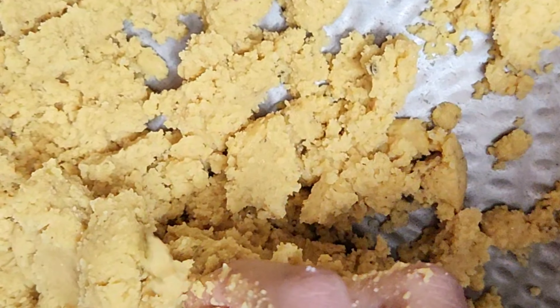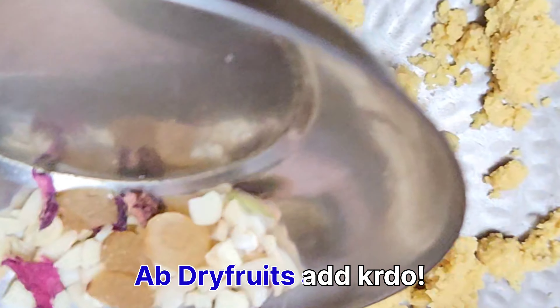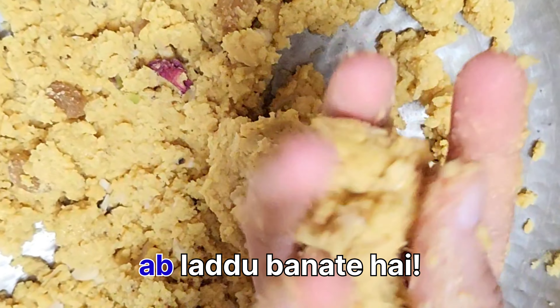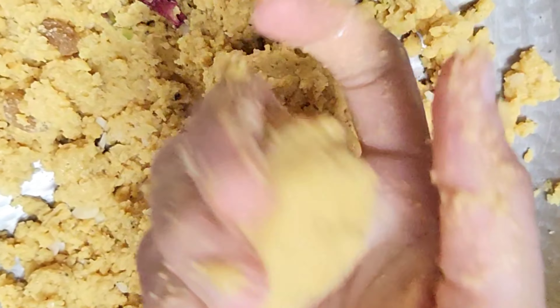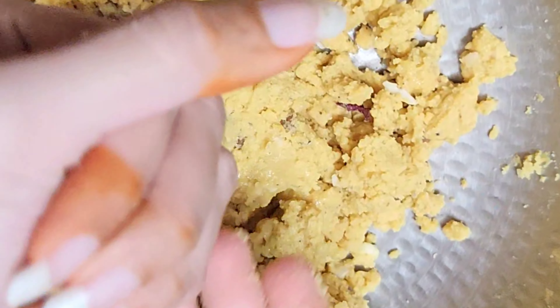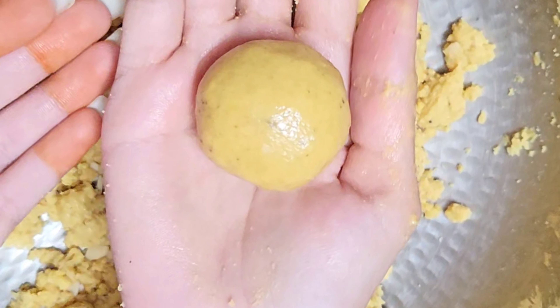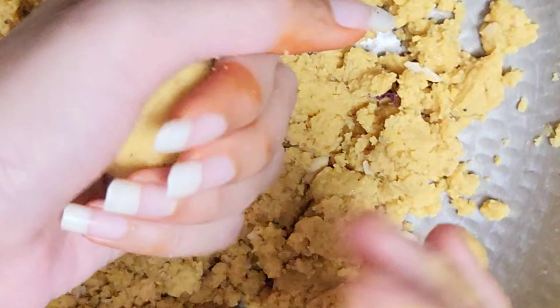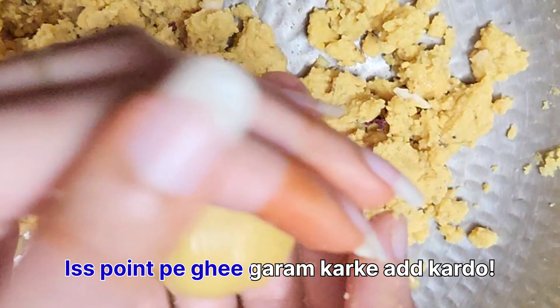Now we will add some dry fruits — rose petals, kaju, gadam, and all that. You can add as much as you want. Now mix and shape the laddus. This will easily make round laddus. You can make all the laddus in this way.